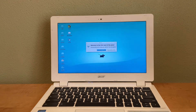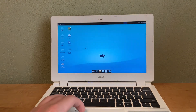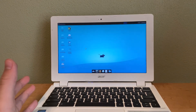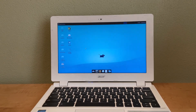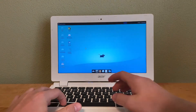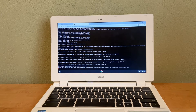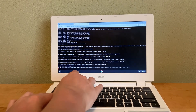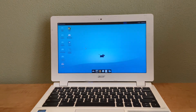Here we are — you now have Ubuntu and Chrome OS running side by side, using the default config. It's fully running. To go back to Chrome OS, press Ctrl+Alt+Shift+Back. To return to Ubuntu, press Ctrl+Alt+Shift+4. It's kind of like a dual boot, except you choose after booting rather than at boot time.